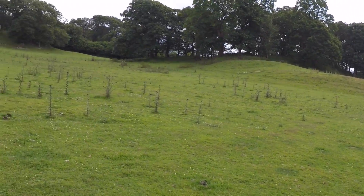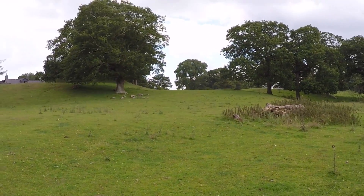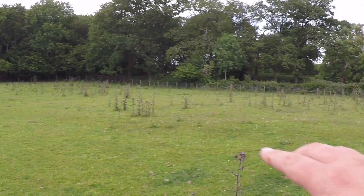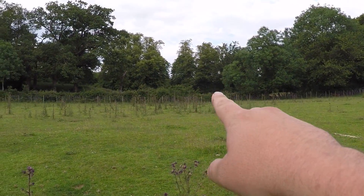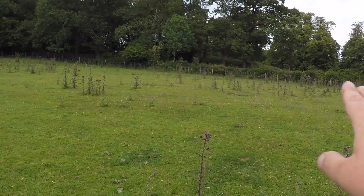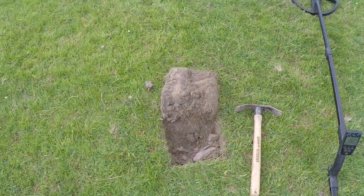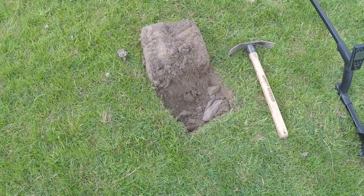Good afternoon everyone, I'm back out at my current permission. This is the field I've been trying to get into - the Welsh Blacks are always in here, just over at the Seven Queens. I jumped over the fence from the Seven Queens to get into the field, and I've been going up and down for a good hour. I've had a hell of a lot of lead, and I've just dug a target here. I'm a bit excited because I can definitely see something silver in the hole.